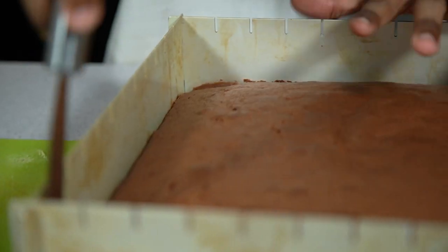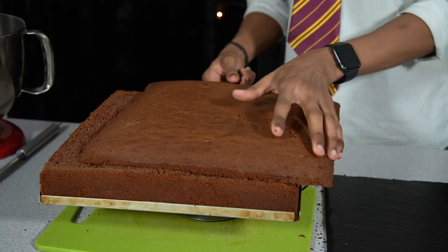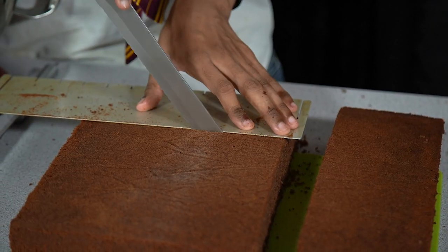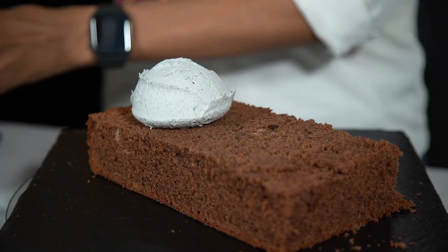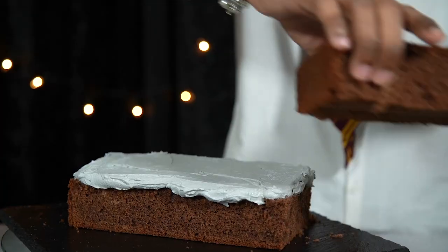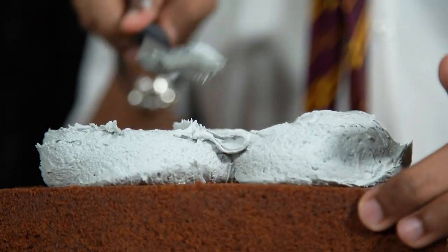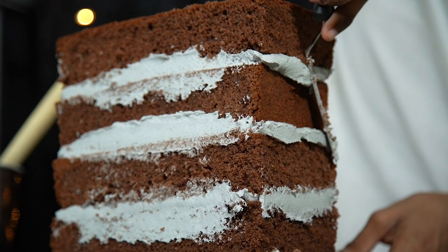Once you're happy with the colour and consistency, set the buttercream aside. Your cake should be completely cooled, so remove it from the tin and use a serrated knife to level off the top. If we try to stand it up on its own it would collapse, so cut it into smaller rectangles and stack them with the buttercream. Pop it in the fridge to chill so it's nice and secure before we carve it down. Begin with your first layer, add an even amount of buttercream over the top, spread it with an offset spatula, and sandwich the next cake layer over.